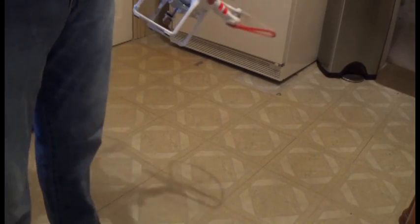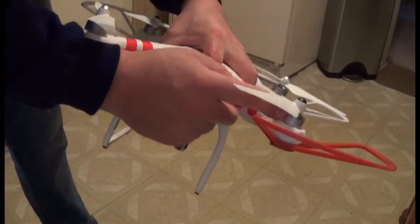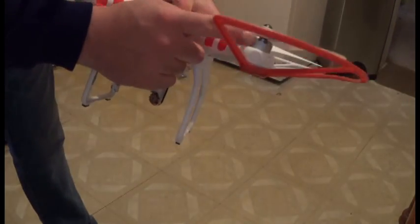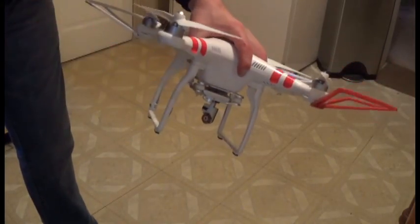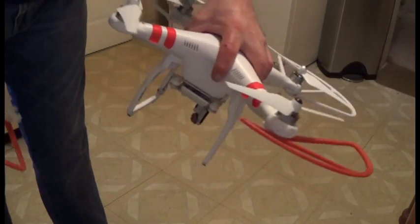I also have another video coming out that I think is going to be of great interest to you. I'm showing you how to check the motors themselves to make sure that they're functioning properly. I'll get that out shortly. In the interim, I'm going to do a test flight in-house right here in manual mode, and that's why I have my prop guards on.